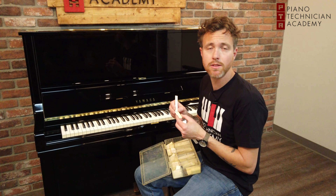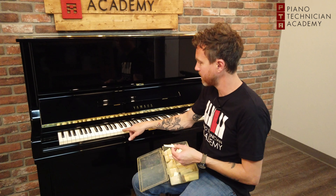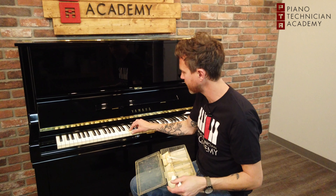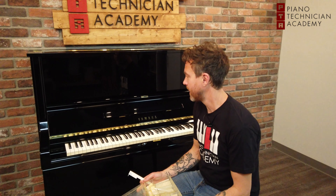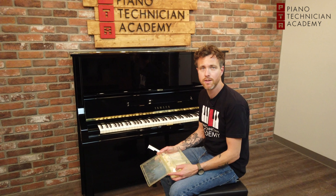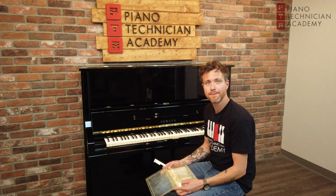They can bleach them with literally bleach, or put them in the sun or UV lighting, or they'll just say, 'Well, you're missing this one and I've got this one piece that looks somewhat correct,' and they glue that piece on instead just to kind of match it. That's my spiel on ivory and plastic and why piano keys change colors. If you have any questions feel free to shoot me an email at michael@pianotechnicianacademy.com — thanks for watching, bye bye.